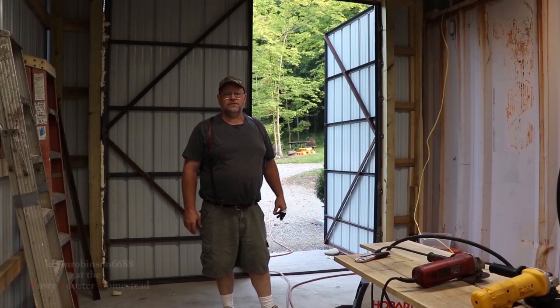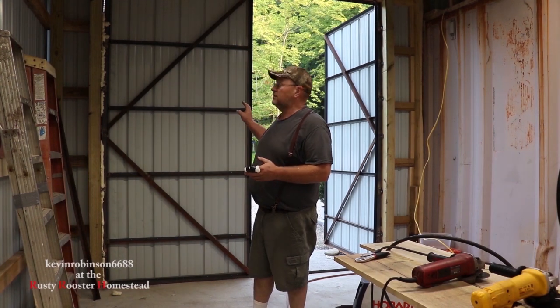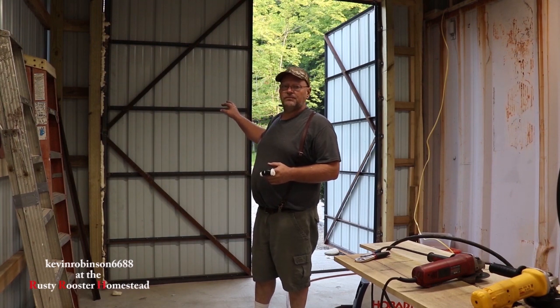How you doing everyone, it's Kevin. I'm back with another video. Today we're going to be working on the latches and the locks for the barn doors. If you've been following along with my channel, you know I built the two big barn doors so we can get the box trailer camper in here.